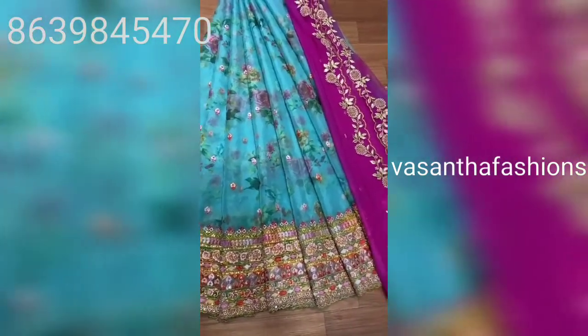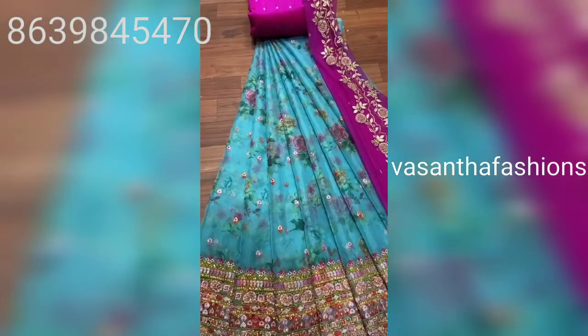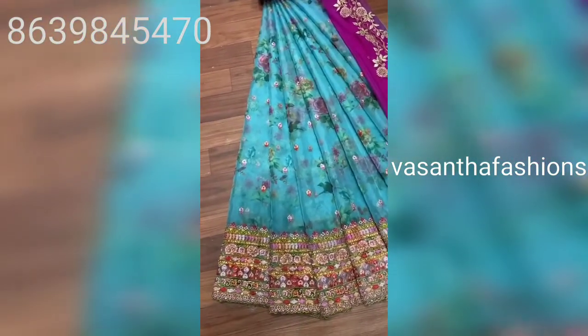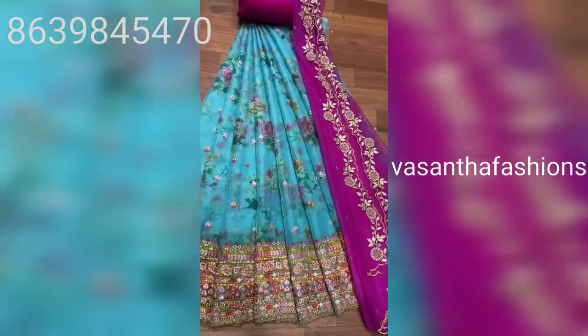This is a beautiful white color with pink color combination. This is a sky blue with pink. There are many varieties of half-sarees — these are fancy wear, pattu, and jute and organza.